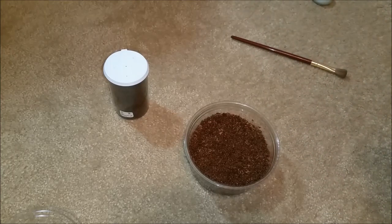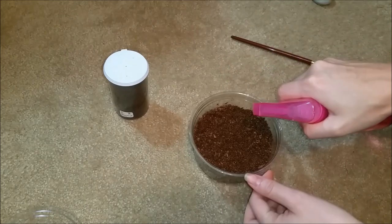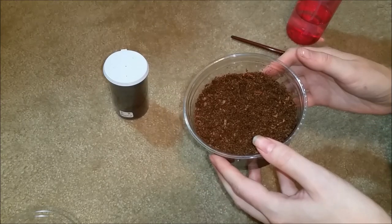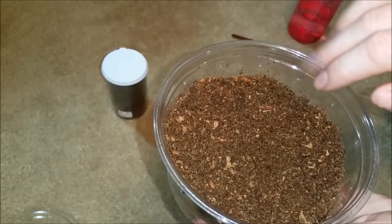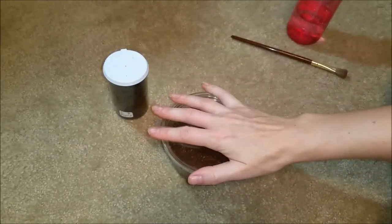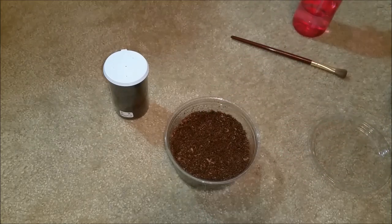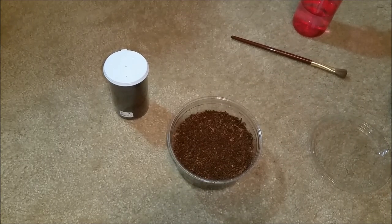I'm actually going to mist the sides too, because they drink from the sides of the container. So just take a regular water sprayer and give it a little spray. Also, another thing you want to make sure you do is poke holes in the side — I actually just had to do that because I forgot there were only a couple tiny holes. You need to poke holes in the side here so that there's ventilation. For slings, I don't like to poke holes in the top lid, just because you want to keep humidity in, because they're so tiny and fragile and they dry out a lot quicker than adults. So you want to make sure that you have some humidity in there, and the water that you spray in there is going to last a lot longer than if you had dry substrate and ventilation on top.